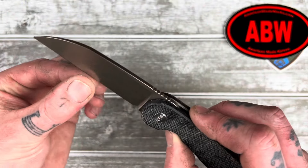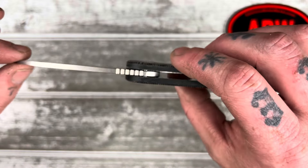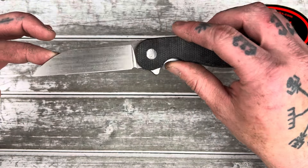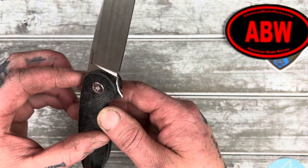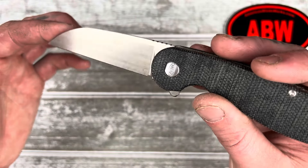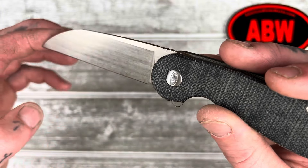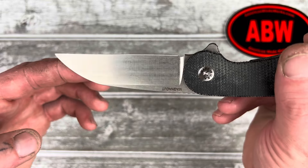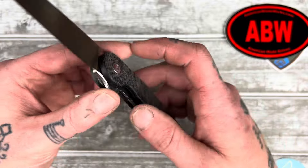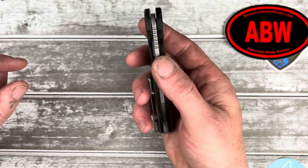Wharncliffe blade. It feels thin behind the edge, but not insane. It's not very thin blade stock — pretty average. Kind of cool that it's a milled bevel, not a belt-ground bevel, so you can see the lines in it, which is kind of interesting and unique. I also hear they do great with their heat treating on the Magna Cut, so this should be a really good Magna Cut, hopefully.